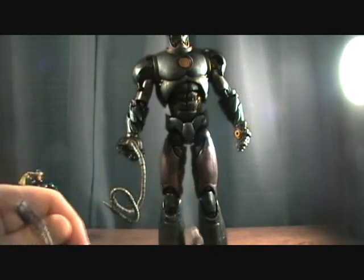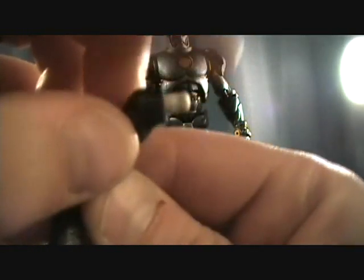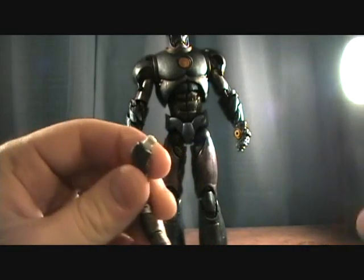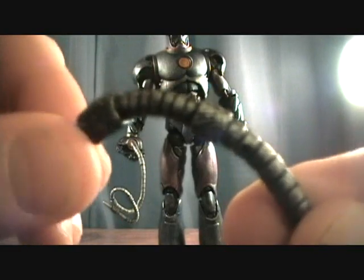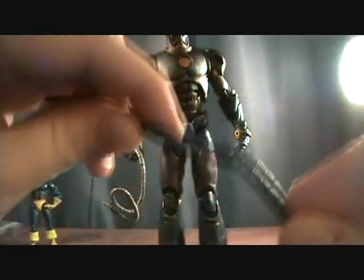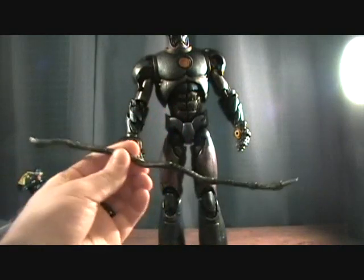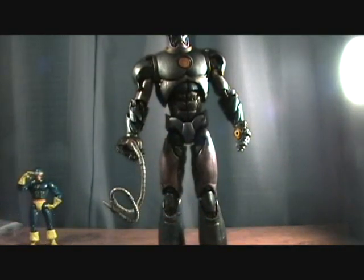He's got one of his tentacles. I'll show you the other tentacle up close real quick. He's just got this little white tab that pegs into the yellow hole on his hand, which I'll show you up close in just a second. Very cool. A lot of nice little detail on there. It's all bendy, so you can warp it to whatever position you want. You can wrap people up and hold them with it if you want.